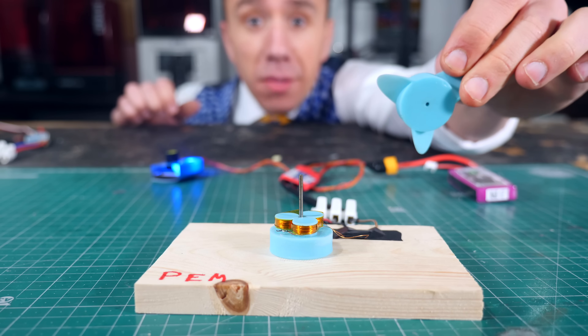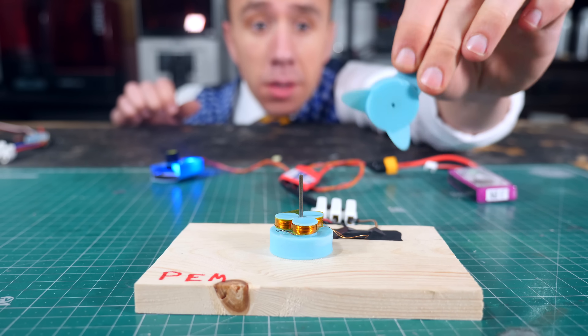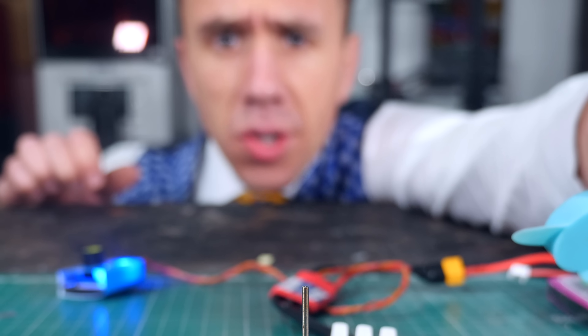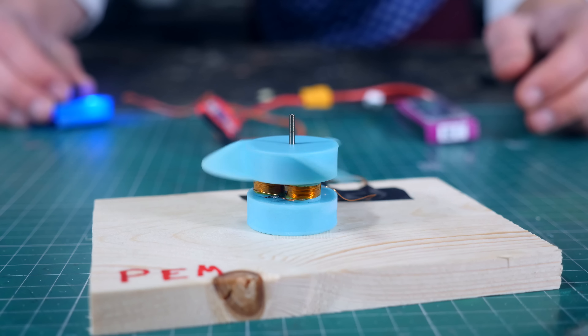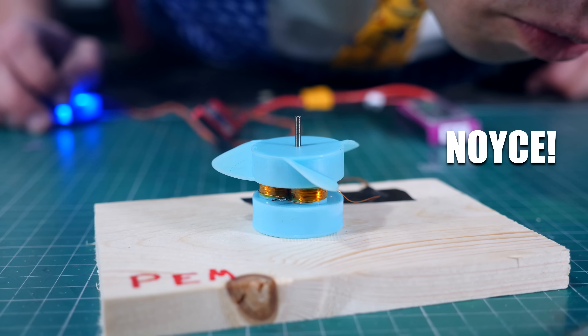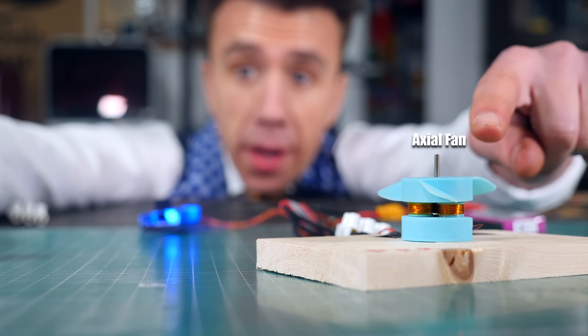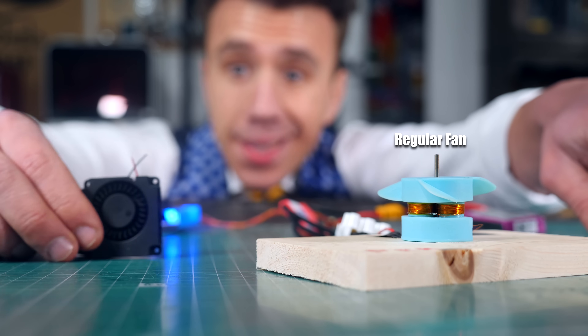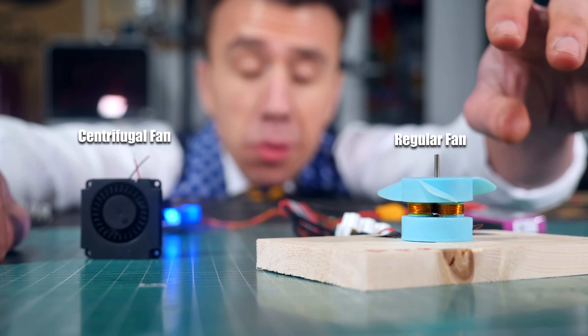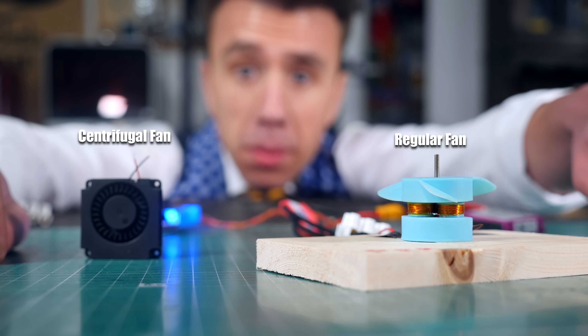By redesigning the top part I can even add blades and turn it into a fan. You can also turn yourself into a fan by subscribing to the channel. Let's redesign this so I can turn it into a centrifugal fan and finally explain my problem slash idea.